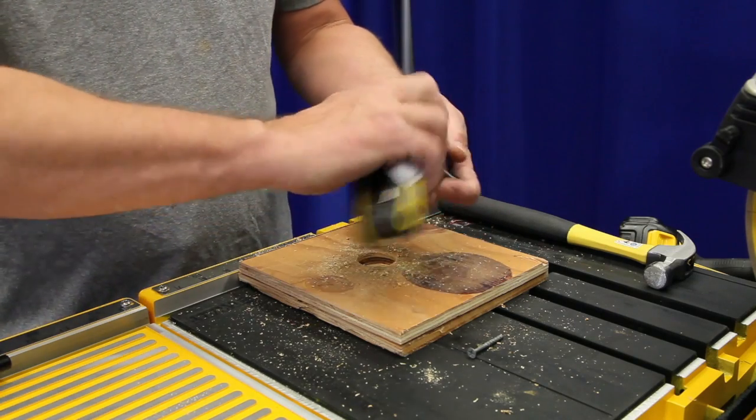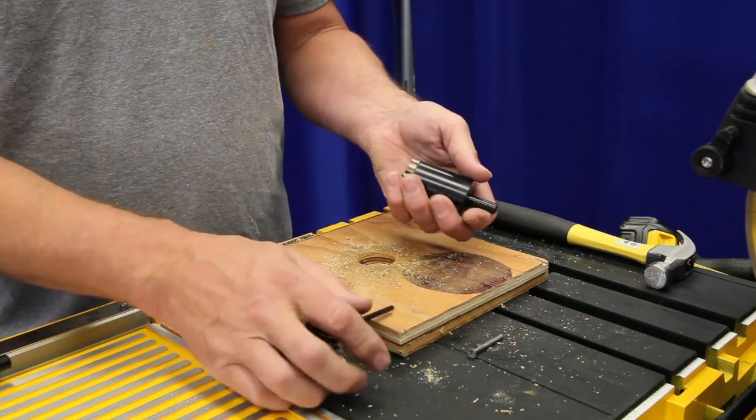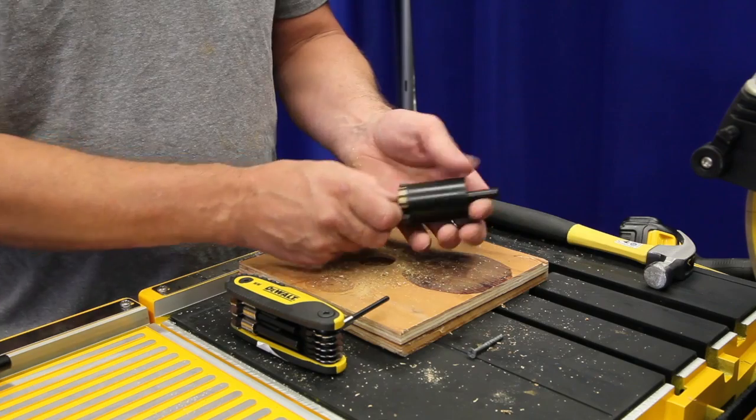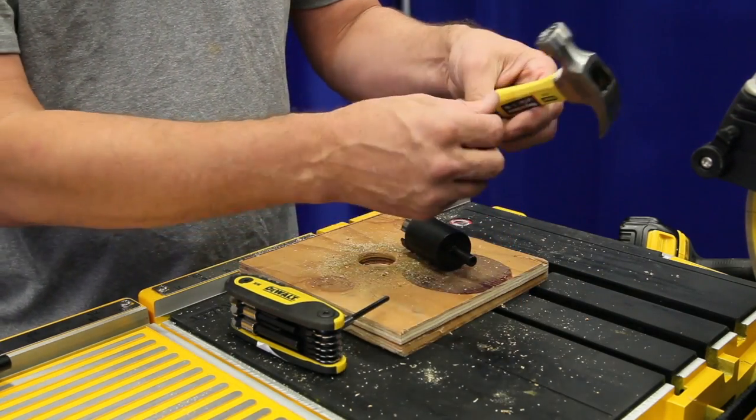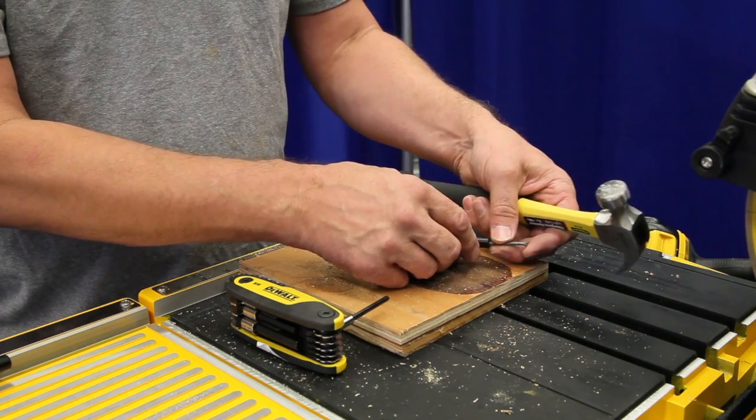So we just take an allen wrench and loosen it up on the side. This one is loose and pulls out, but occasionally you have a little paint in there so you might want to have a hammer and a nail set or a screw to knock it through.